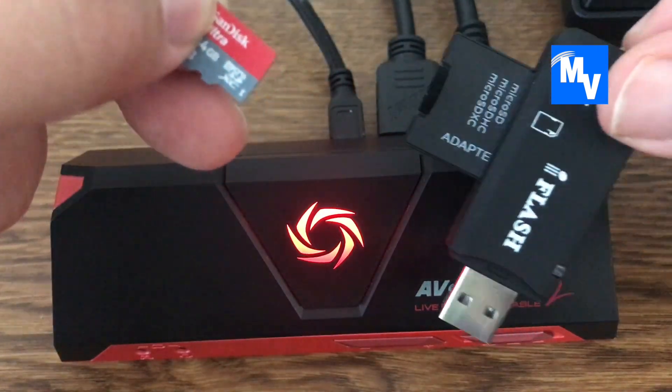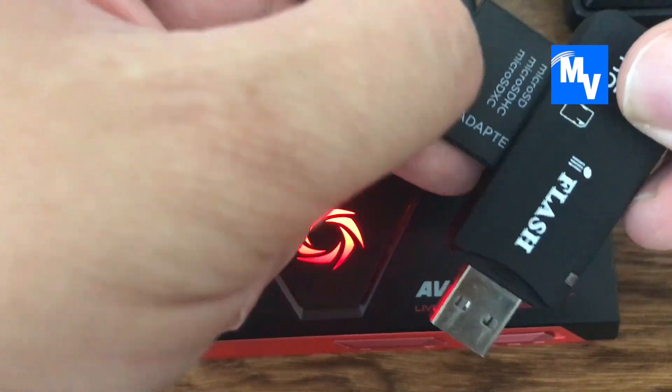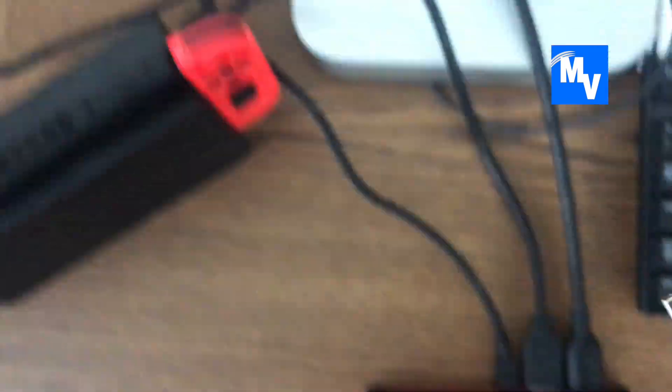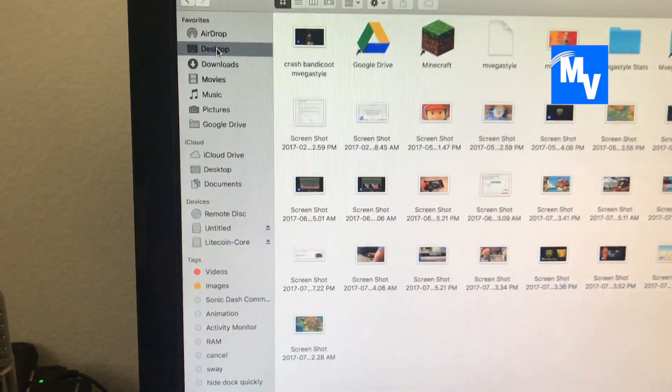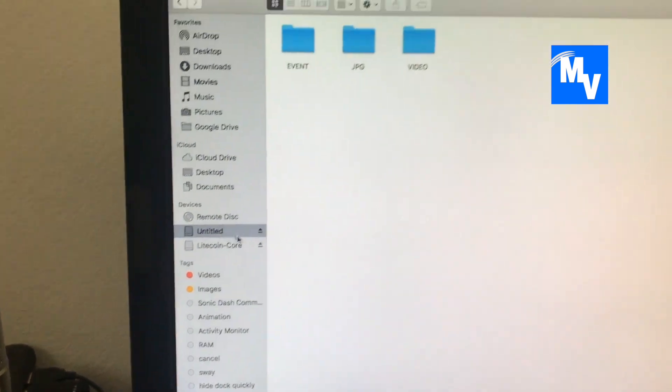If you have one of these adapters, you can simply plug the card into it, then go to the back of your computer into a USB port and plug it in. Get on your computer and go to the location of that USB device that you plugged in.